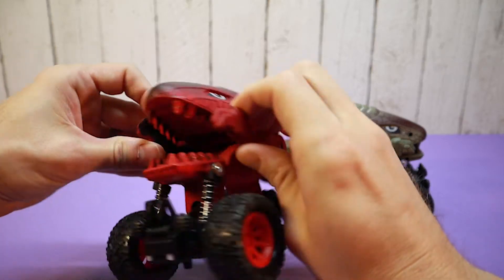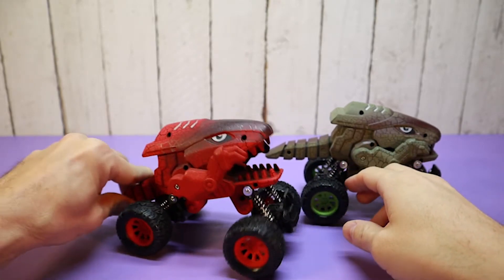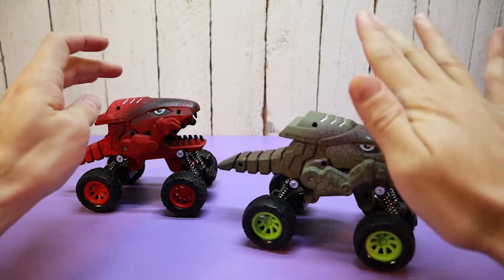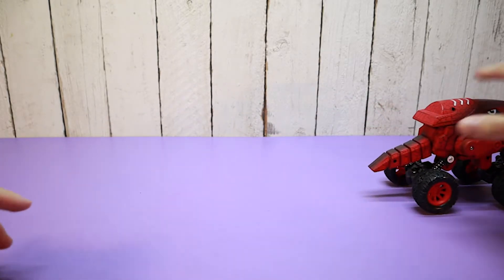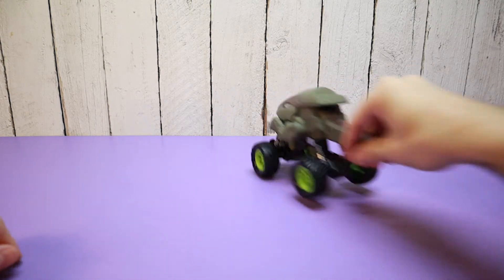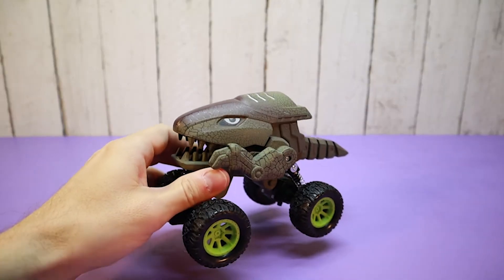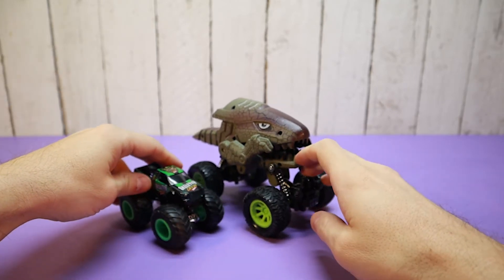I'm pressing, trying to figure out how these guys work. You can kind of press on the tails and they bounce. The springs are strong. They are pullback motors — they are a little strong.